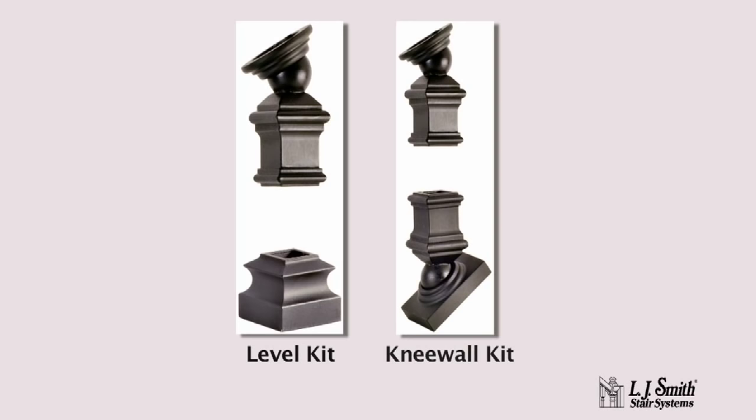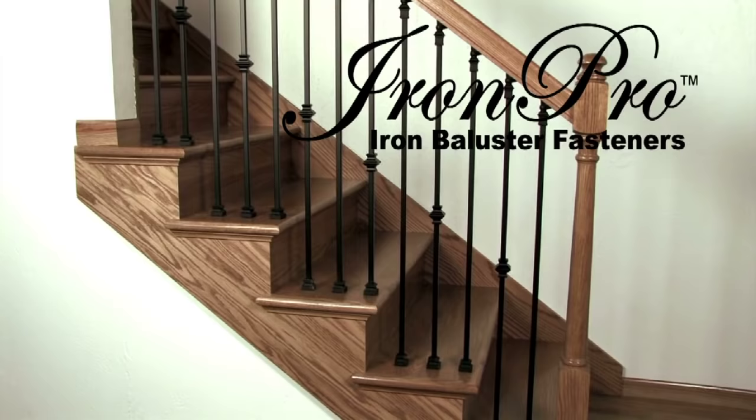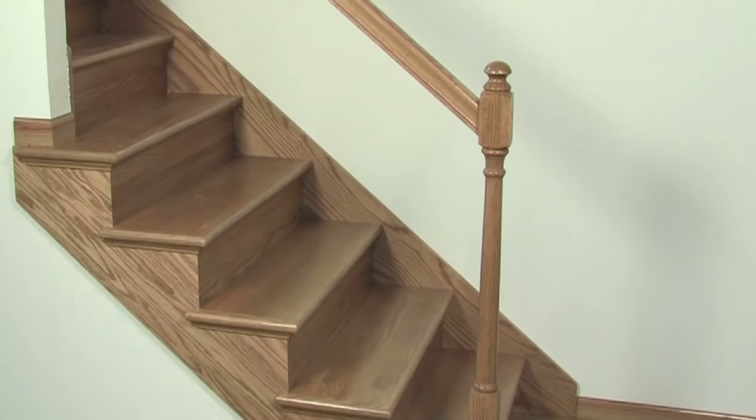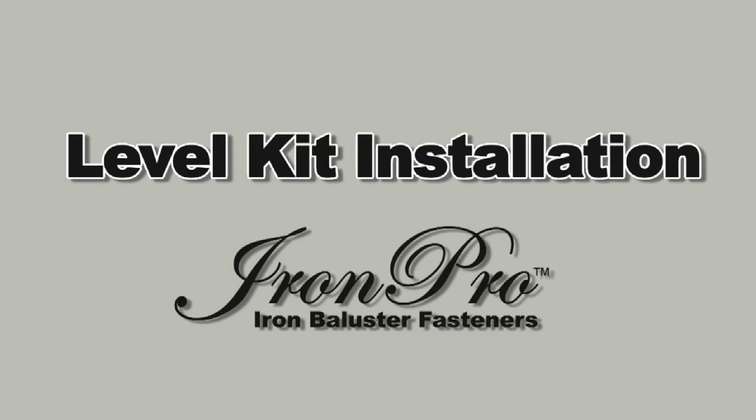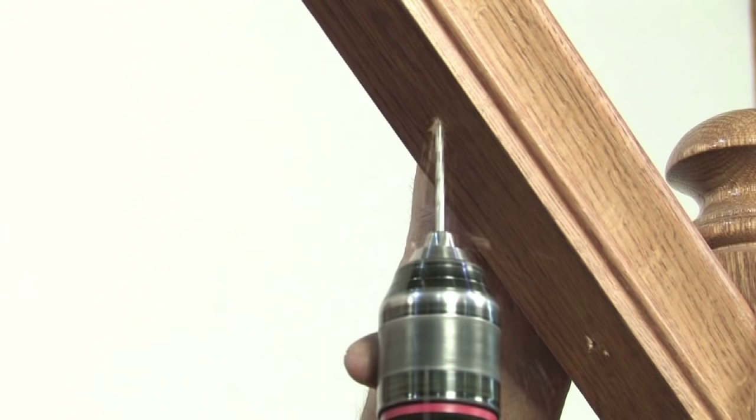L.J. Smith's IronPro iron baluster fasteners make installing iron balusters on open tread or knee wall stairways very simple. This video focuses on the installation of iron balusters using IronPro. The newel posts and handrails are already installed and the baluster center points have been determined. Let's start with an open tread stairway installation using the IronPro level kit.